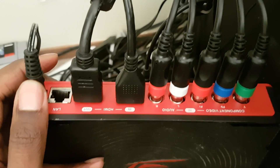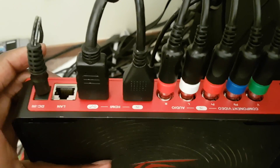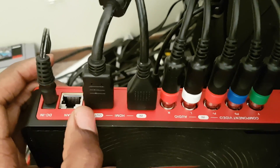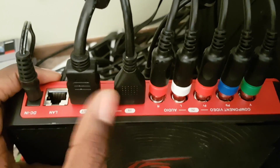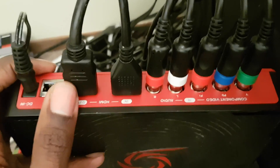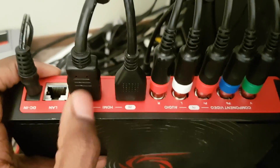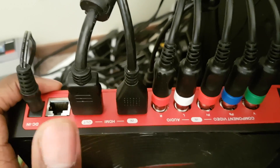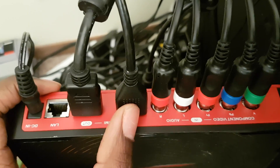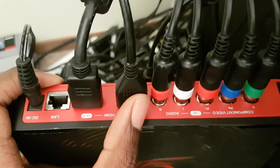Starting from the left, we have the power cord, which obviously turns it on. Then, this is the LAN port for you to connect the device to the internet, to either upload straight to YouTube or do something else. These two are HDMI ports. This one that has 'out' labeled on it, which is upside down right now, connects the device to the TV. Then, you can use any HDMI cord to connect any kind of console that uses HDMI. For example, I'm using the HDMI cord from my PlayStation 4.